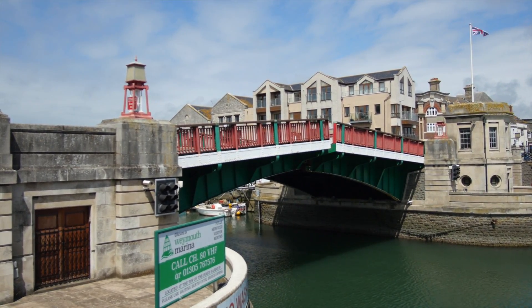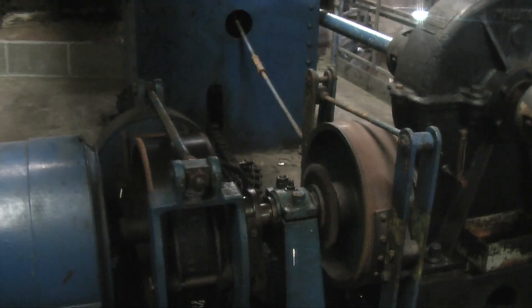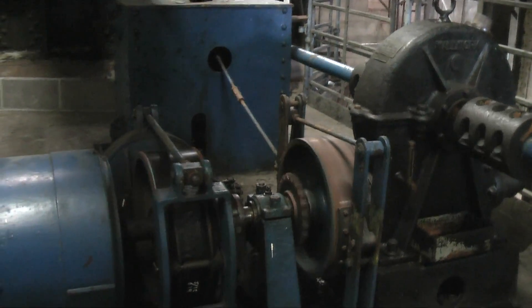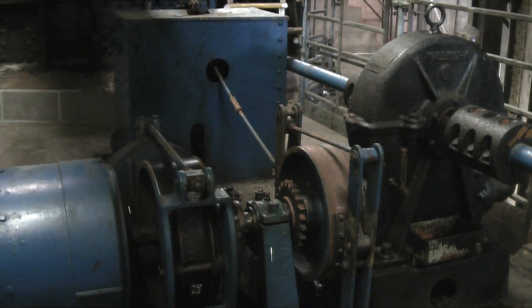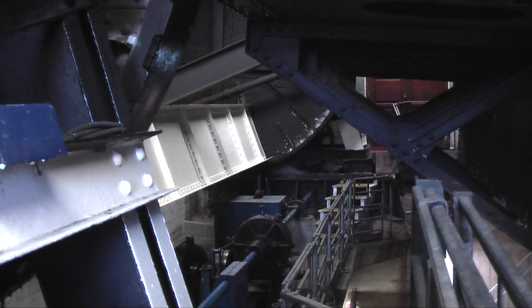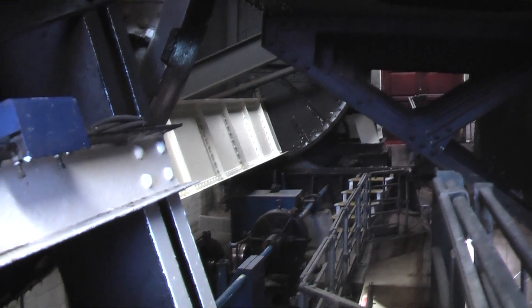An electrical interlocking system guides the bridge into position as the leaves come down. The two loud clunks that you hear as the bridge is returning to position are from the electric braking system. Each side of the bridge has its own brake, hence the two clunks.